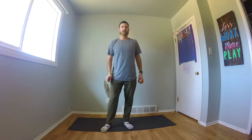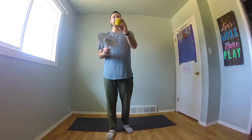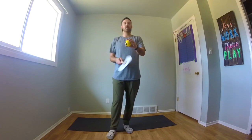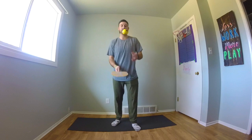Alright, the next challenge we're going to do is try and hit the ball with one side of our paddle, flip the paddle over, hit it on the back side, and then flip it back. See if we can continue to flip the paddle over and keep the ball up. It's going to look a little bit like this.